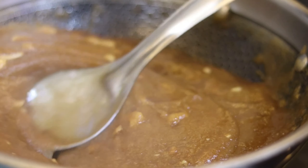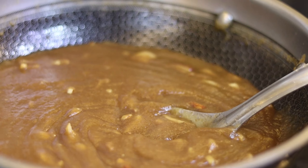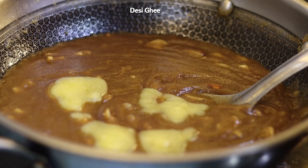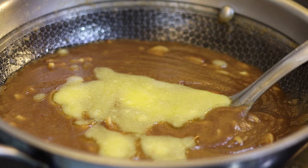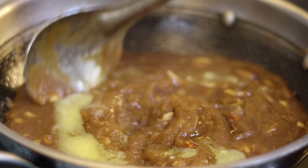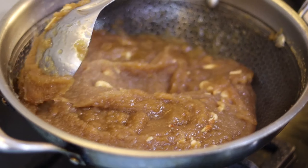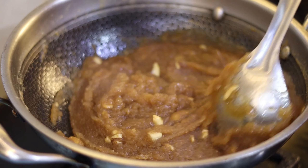The halwa will be perfectly made. Now we will add 3-4 spoons of ghee. As you can see, the halwa is made and we can eat it by hand. The ghee really changes the flavor in your hand — the flavor is completely different. The ghee's flavor is unique. Let's mix it. The ghee is now mixed in.